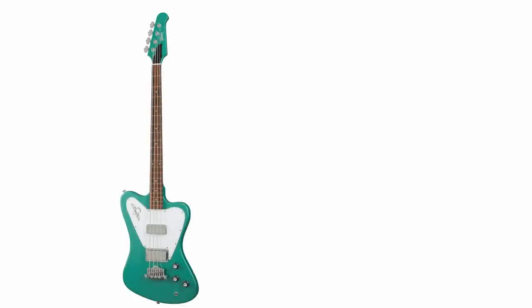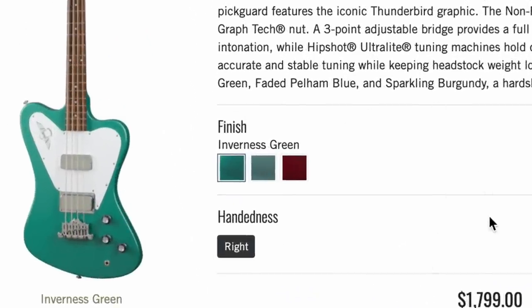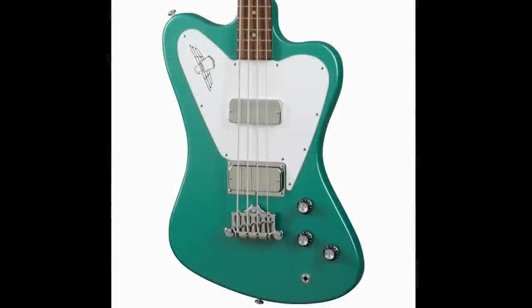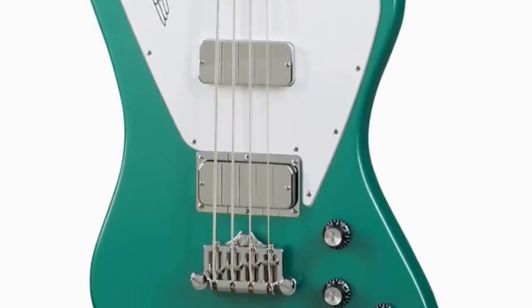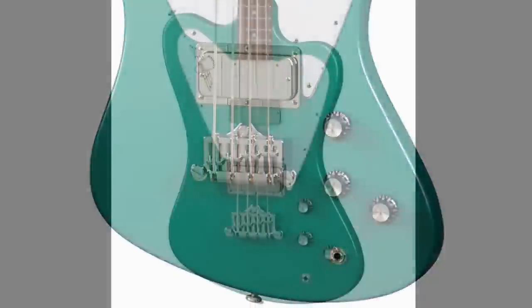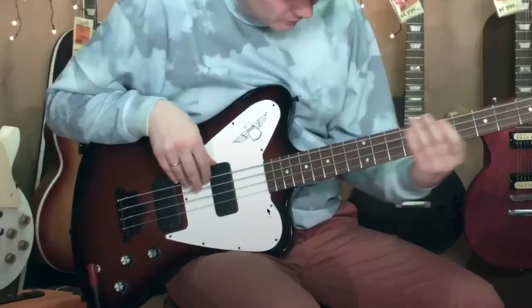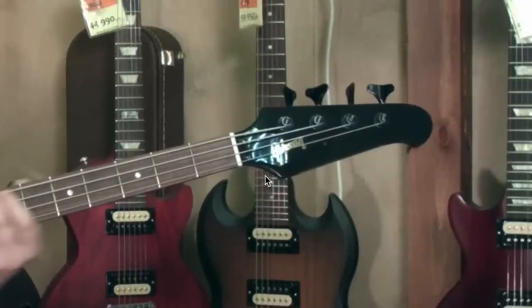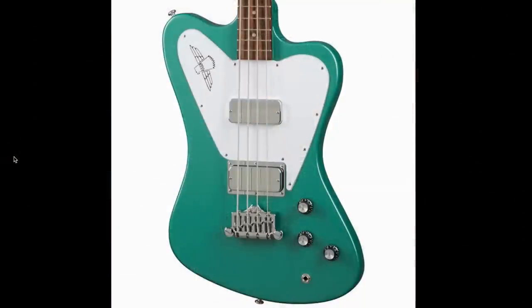First, we'll start with the Gibson side of things. Take a look at this — we've got a non-reverse Thunderbird in three different finish options starting at $1,799. The non-reverse Firebird has never necessarily been my favorite shape, but they do come in some pretty cool colors. This one has a very vintage vibe because previously when they've reissued these, they had black pickup covers and all blacked-out hardware without a matching headstock — a very utilitarian look.